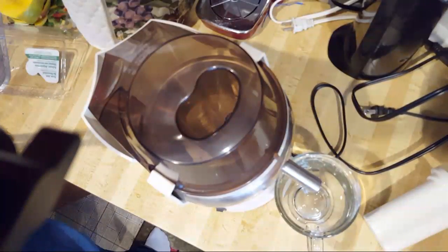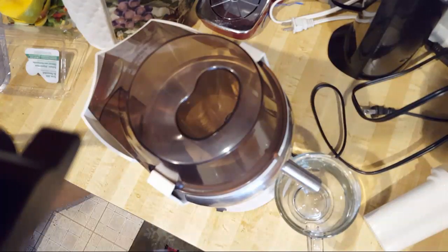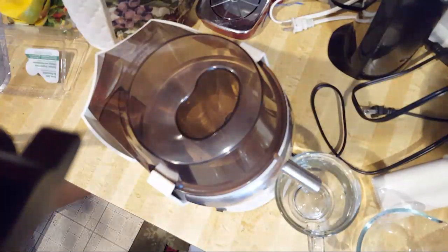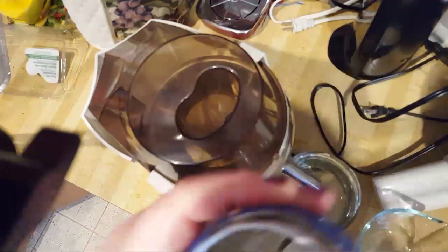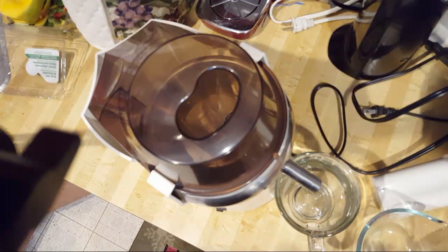Now to make sure I have my backup containers ready. I'm putting the extra juice into a jar. Metal is best for storage — or any solid, dark, opaque container — as long as it's airtight. You want to try to fill it up to the top to minimize oxygen exposure.